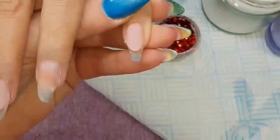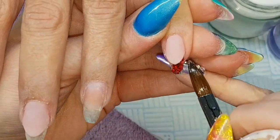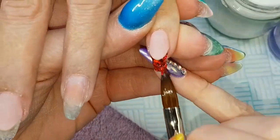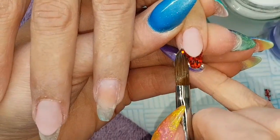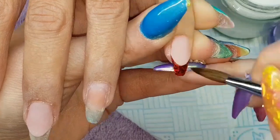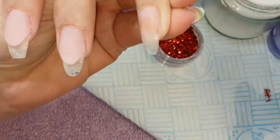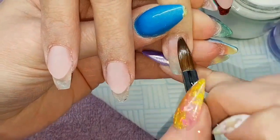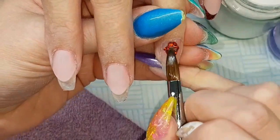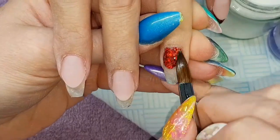I apologize if I seem a bit off — I've voiced over this video about six times and it keeps deleting on me. I'm just using a bead of clear acrylic to pick up the glitter, placing it in the center and then pushing it up into the wings. You can see there's a lovely crisp tip there. I'm going to do a full glitter nail, so putting a little wash of clear and then coming in with the Ruby all over that nail.